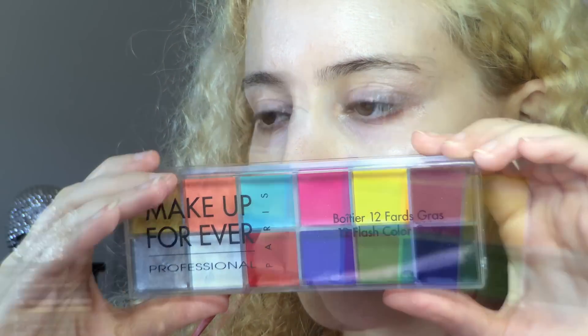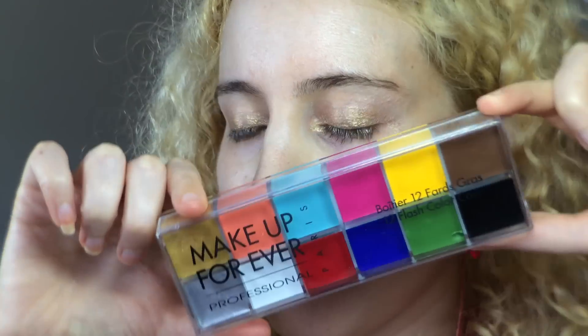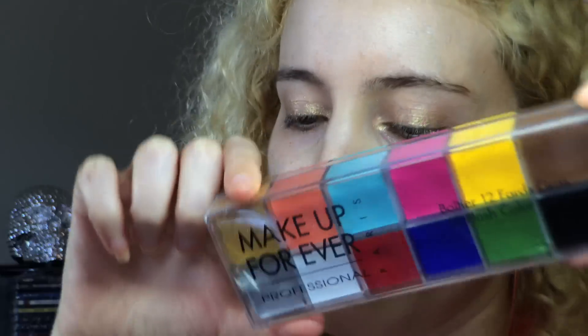Then I got out one of my Christmas presents, the Make Up Forever Flesh palette, and I used my finger to pick up a touch of the gold cream and apply a light layer to my eyelid, giving a bit more of a yellow-gold tone to the base. I love this thing already — I can't wait to play around with it some more.